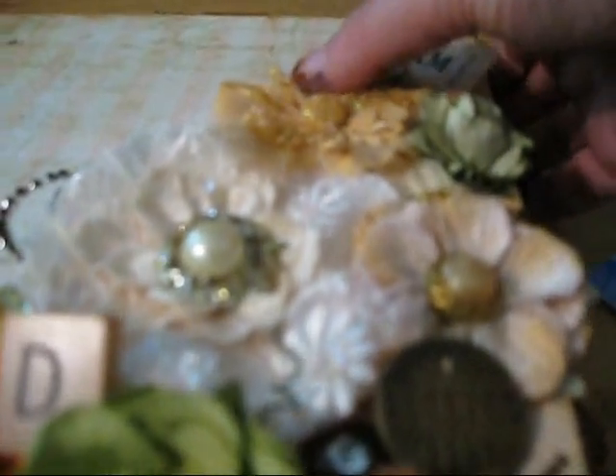I've got a Tim Holtz token, and then some flowers, some recollection bling, and a bauble. There's an adage ticket up at the top, a pin, and this green flower is a Paisleycraft flower, and then a little Webster's sparkler and a little Cameo right there.